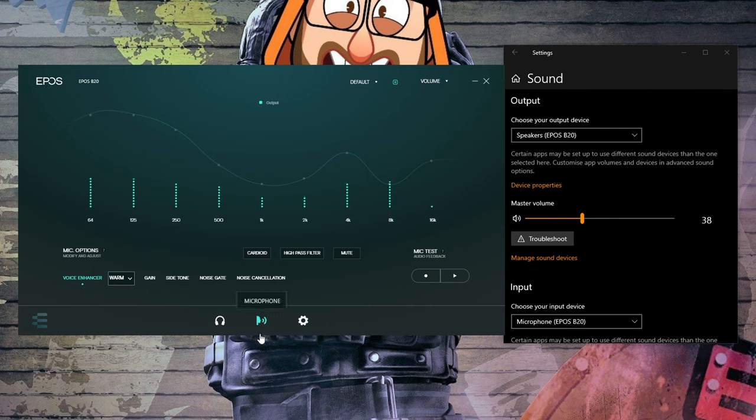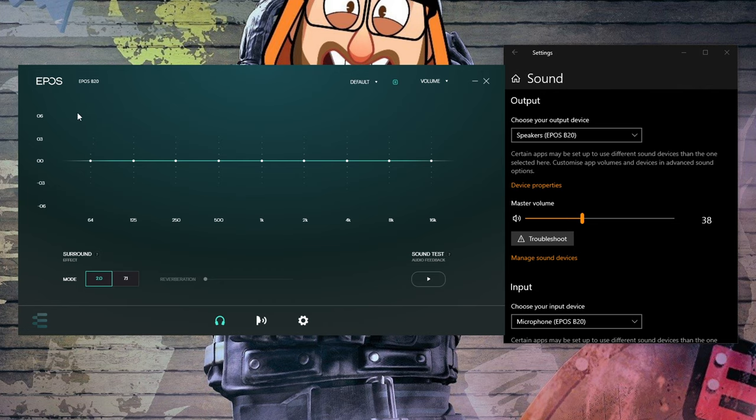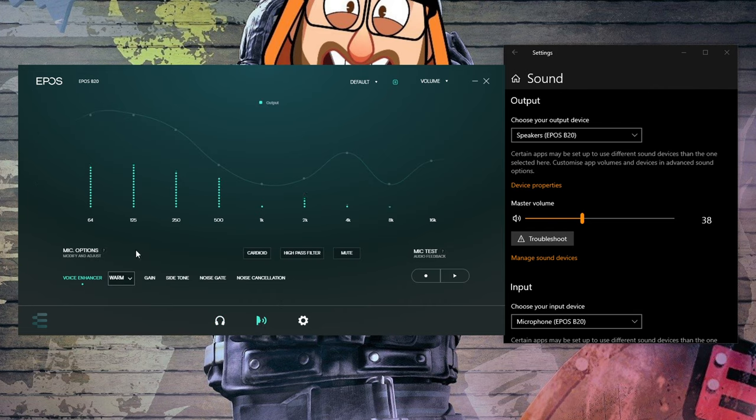The software gives you access to a variety of settings. On the left you have the sound options for your headset, including stereo or 7.1 virtual surround sound, and equalizer settings to customize that sound. The main important settings are the changes to the microphone — I currently have it set to a warm voice enhancer. You can also adjust the gain; I've got it at about 50 percent at the moment, which is probably too high.